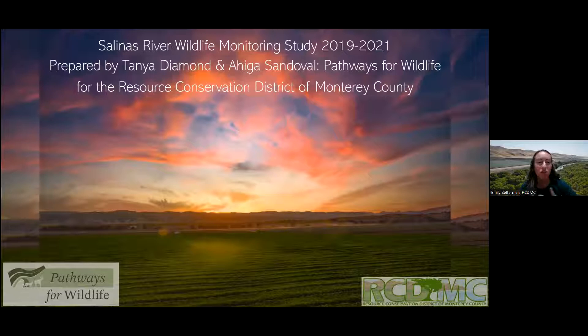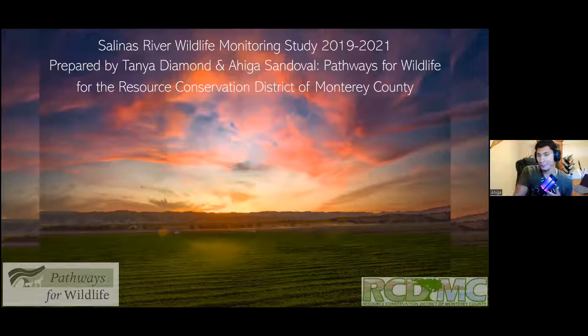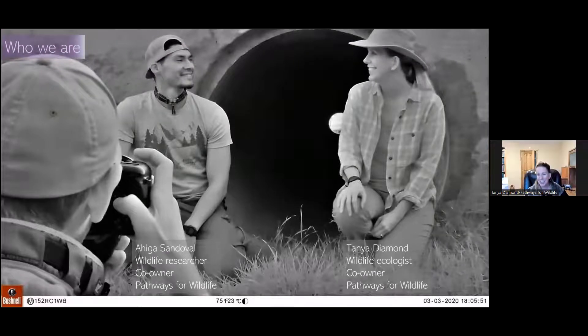Thank you, Tanya and Higa. Yes, everyone, thank you very much for joining us. We're excited to present everything we have learned from this amazing project. My name is Higa Sandoval — I'm a wildlife researcher and co-owner of Pathways for Wildlife. I am the other co-owner and wildlife ecologist at Pathways for Wildlife.